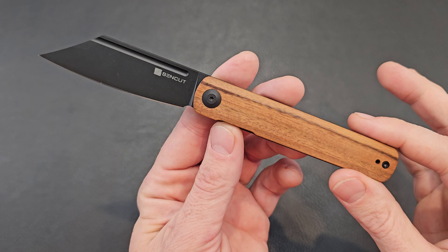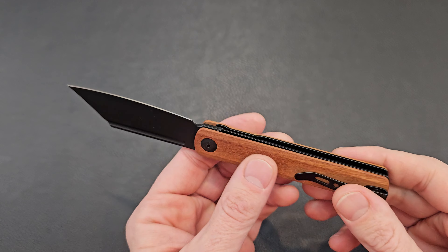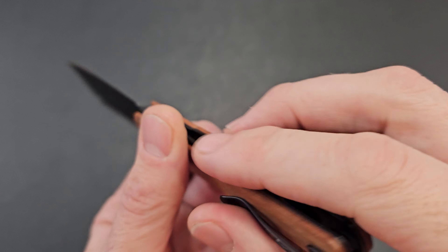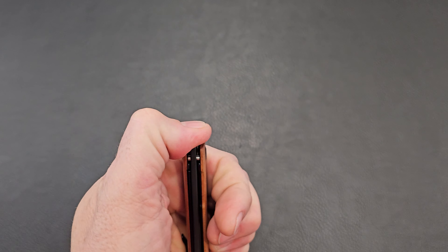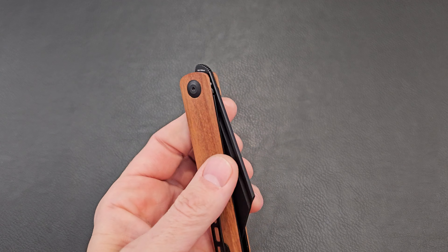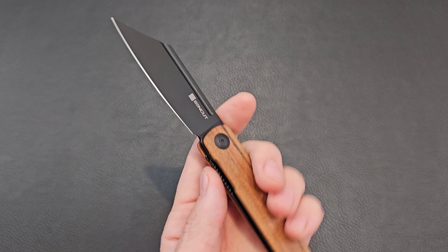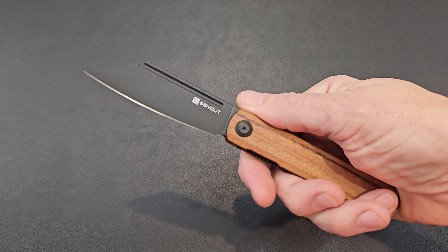This has a 9Cr18MoV blade, coated, with that Kaborta wood handle. It's got some chamfered edges and it kind of contours down the middle a little bit, almost recessing slightly — interesting. It's a liner lock, and like I said it's a front flipper. It seems to work pretty good. It also has a nice long fuller; you can get in there and flick that out. You can thumb flick it out as well — kind of sideways but it works.